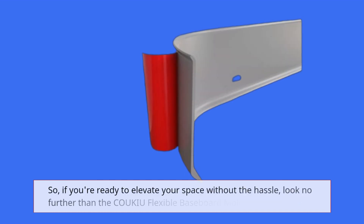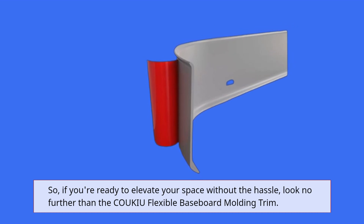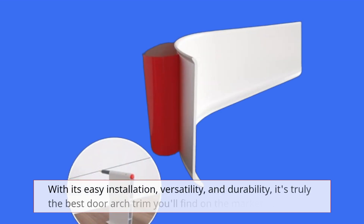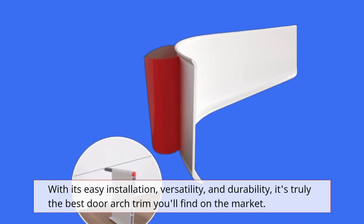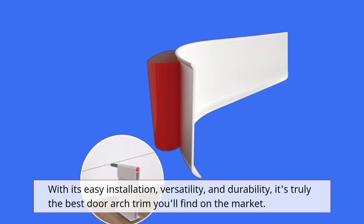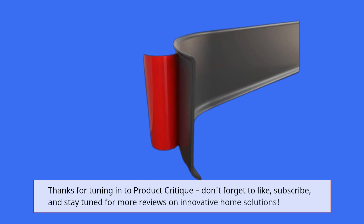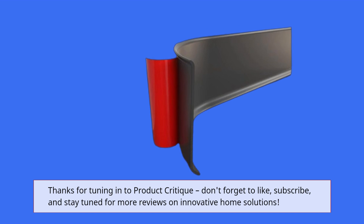So, if you're ready to elevate your space without the hassle, look no further than the COUKIU Flexible Baseboard Moulding Trim. With its easy installation, versatility, and durability, it's truly the best door arch trim you'll find on the market. Thanks for tuning in to Product Critique — don't forget to like, subscribe, and stay tuned for more reviews on innovative home solutions.